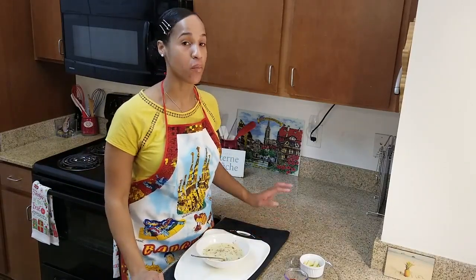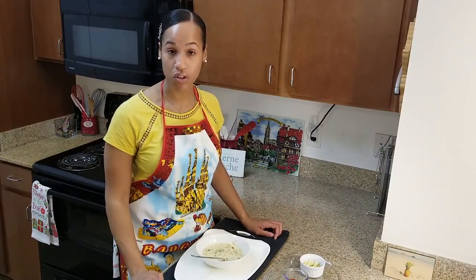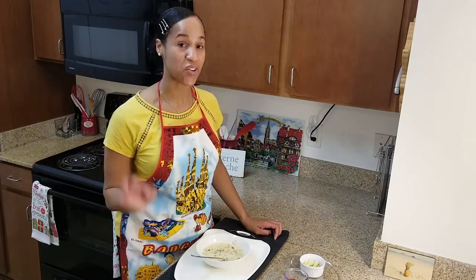For my next show, what dish should I prepare? Thank you so much for your support and thank you all for watching. Until next time, take care. Bye.